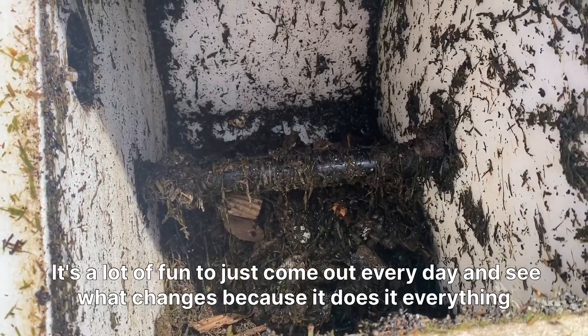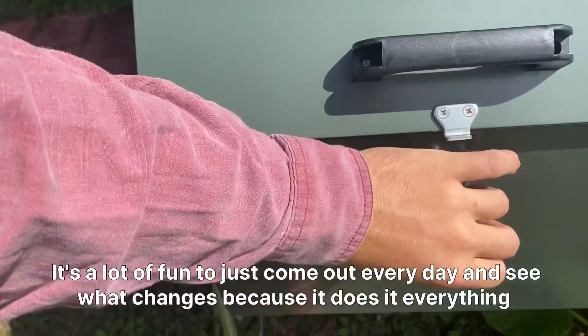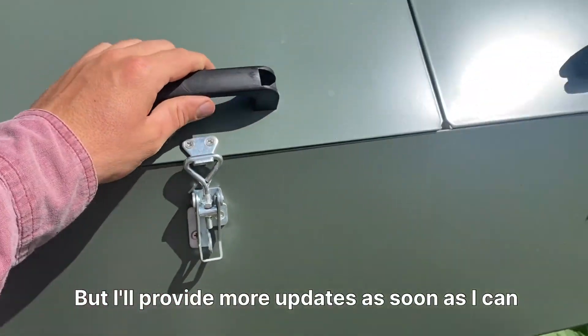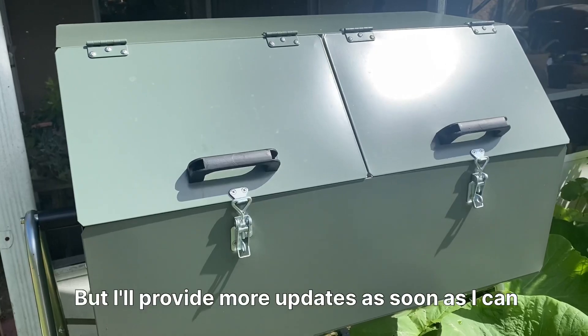It's a lot of fun to just come out every day and see what changes because everything decomposes pretty fast. I'll provide more updates as soon as I can.